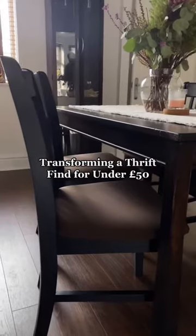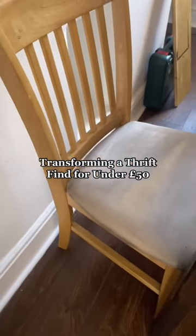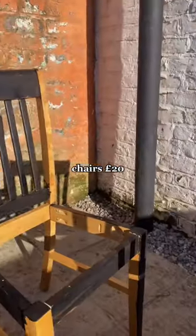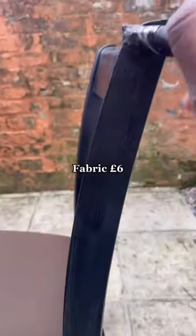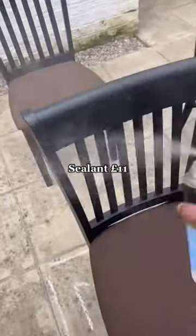How I transformed my dining room chairs from this to this for under £50. These chairs were £5 each from a charity store, so I got four of them. The paint was around £12, the fabric was around £6, and the staple gun is around £10.